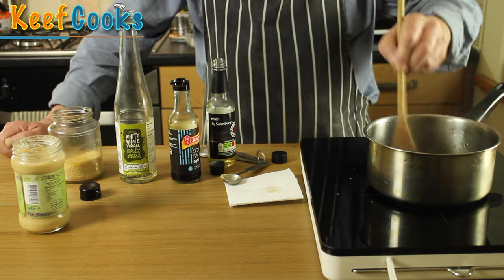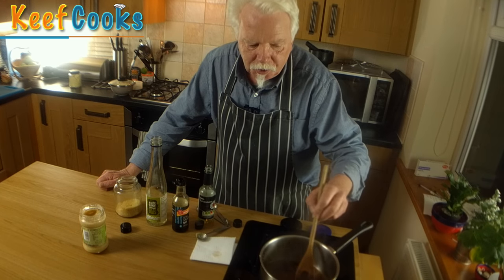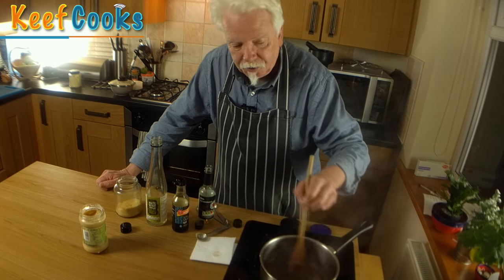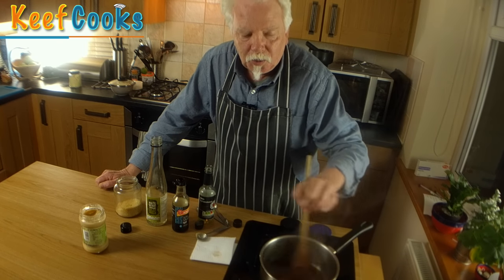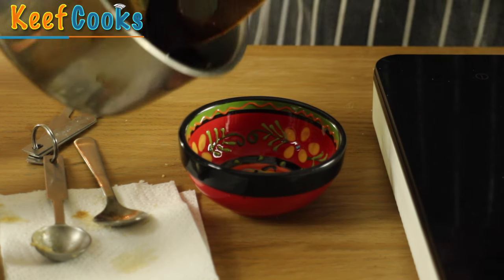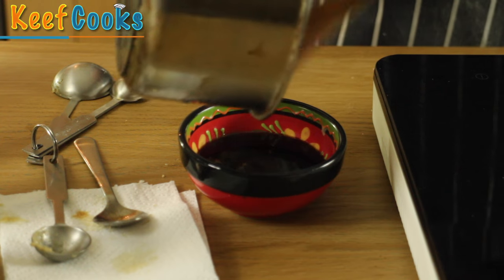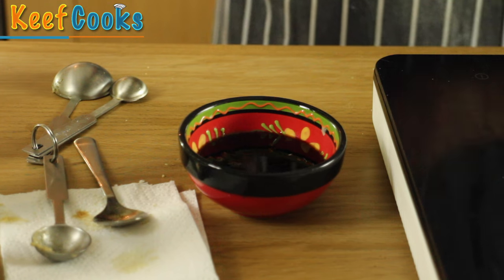A teaspoon of ginger garlic paste. We just want to let that bubble away till it's reduced by about half. The traditional original Japanese teriyaki sauce was quite thin, but the reduction process and the addition of sugar means you get a thicker glaze that sticks better to your meat or fish. And that's quite thick now. I'm just going to pop it in a little bowl and stick it in the freezer to cool right down, because you don't want to be using hot marinade on cold fish or meat — that is a bit of a health hazard.